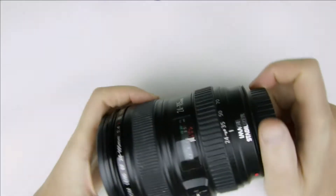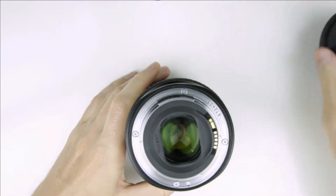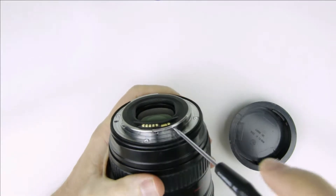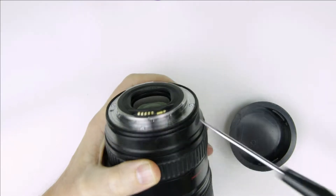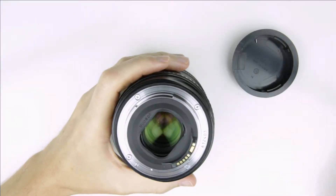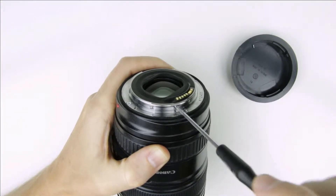This is the lens which will be calibrated. Remove the two smaller screws from the electronic connector.